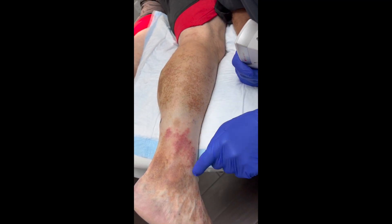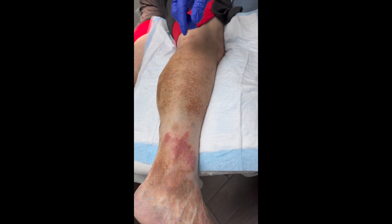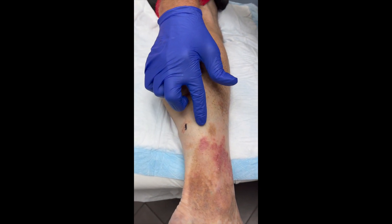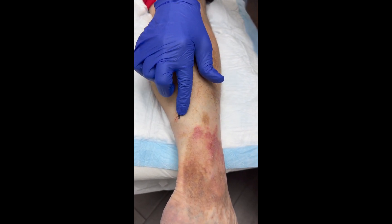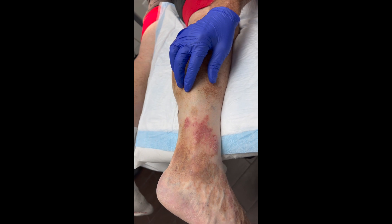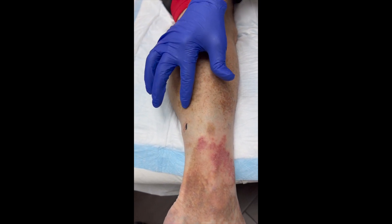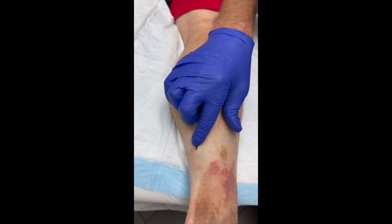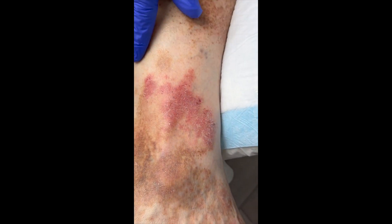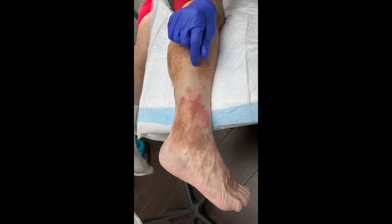You can see this eczema type rash right here. This patient has short saphenous vein (SSV) insufficiency with varicosities coming right over into this area. They had a similar pattern on the anterior leg that cleared up somewhat after doing the GSV. The tip-off is the eczema is in the lateral aspect of the lower leg, which is more indicative of short saphenous insufficiency.